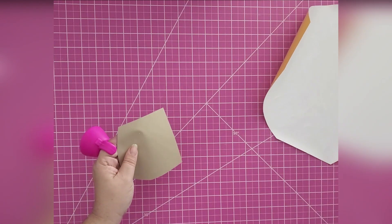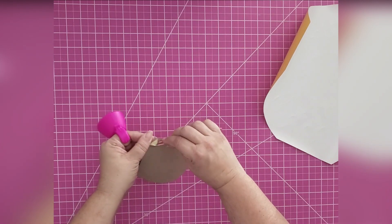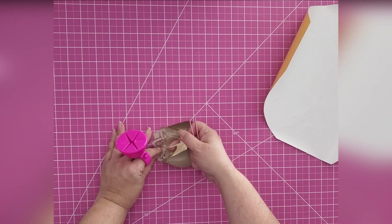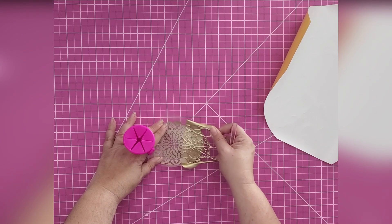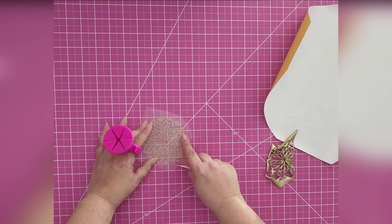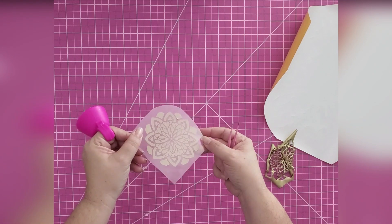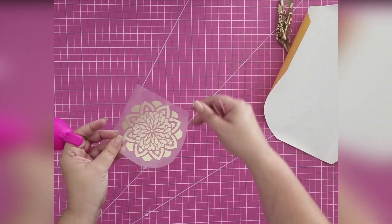I'm going to weed this one first. I always start with the outside — I just pierce and then pull it towards me. My design will easily start coming apart as long as I've done my test cut and got good cut settings. And as I pull, it literally came apart in one fold. There's nothing else I need to do with that.